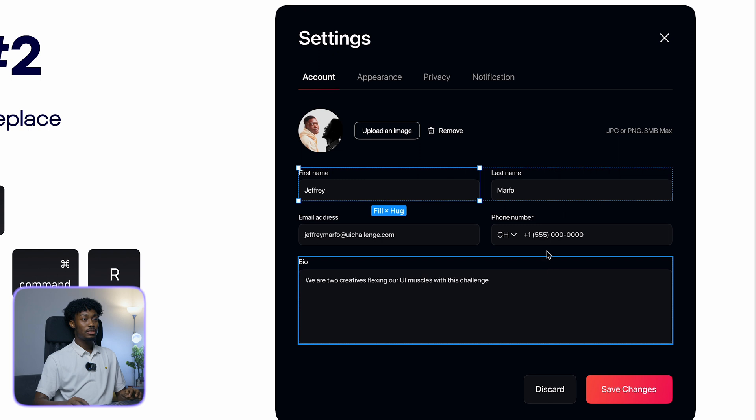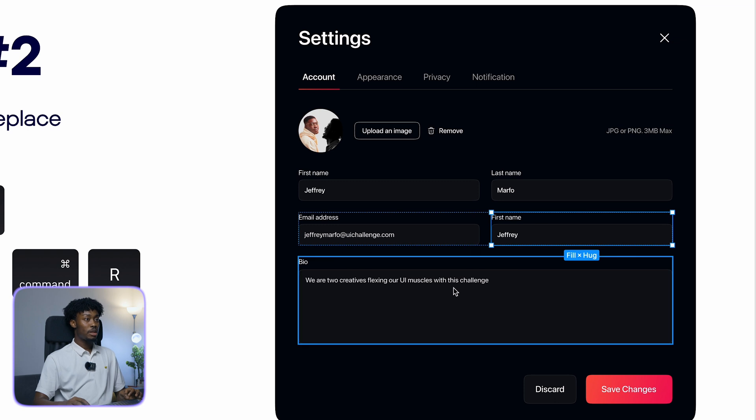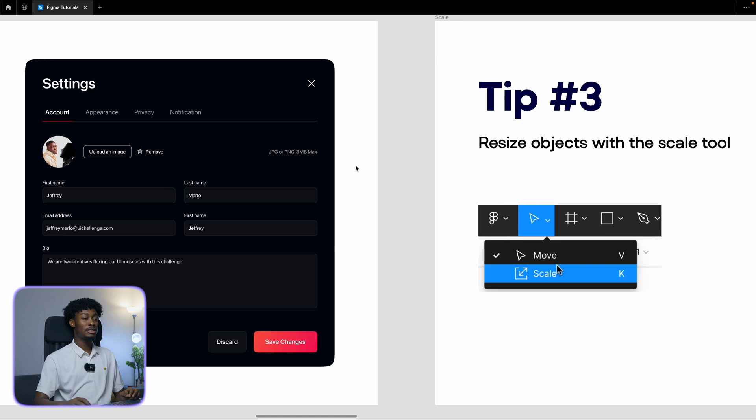Hit Command+C, select the phone number field, and do Shift+Command+R — it replaces that element. Copy the bio field with Command+C, then replace the first name field with Shift+Command+R. It's a very lazy thing, but it can save you a few seconds.